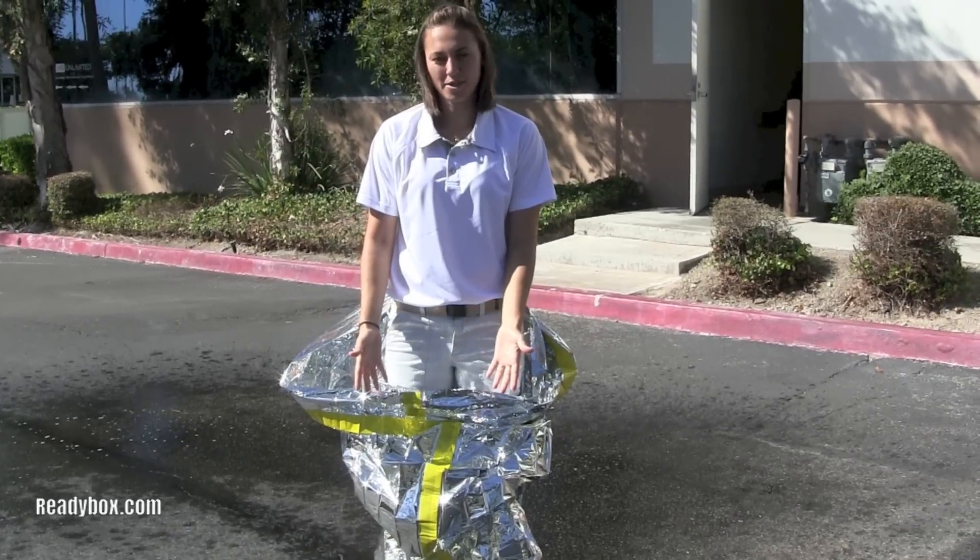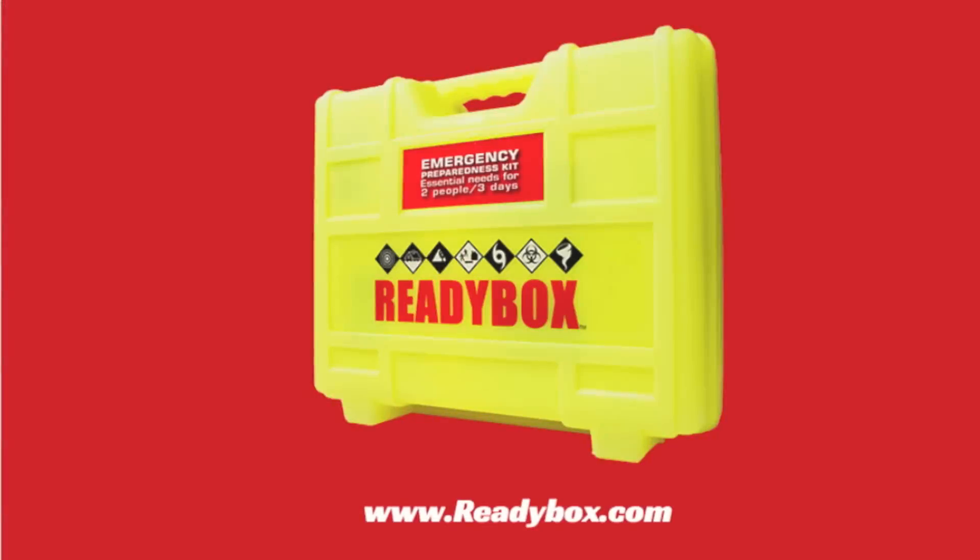This is the best type of thing to use in any weather environment. To get your ReadyBox, go to ReadyBox.com.